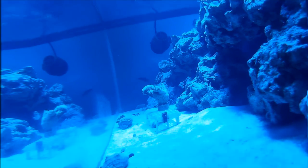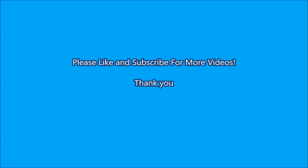If you are a saltwater aquarist and want to see more videos like this in the future, please like and subscribe to my channel. Happy reefing guys!